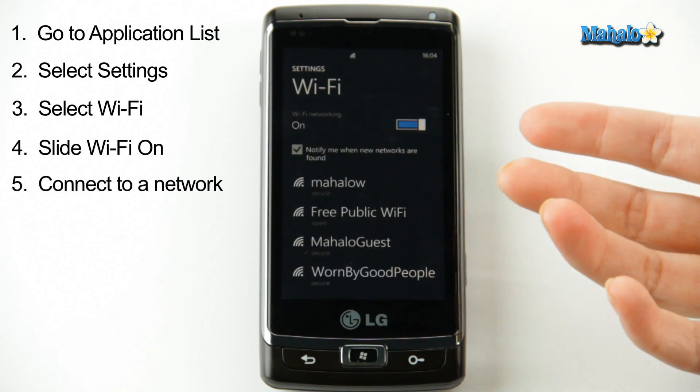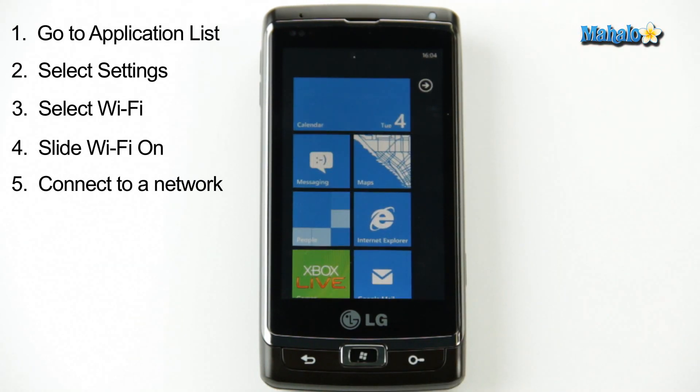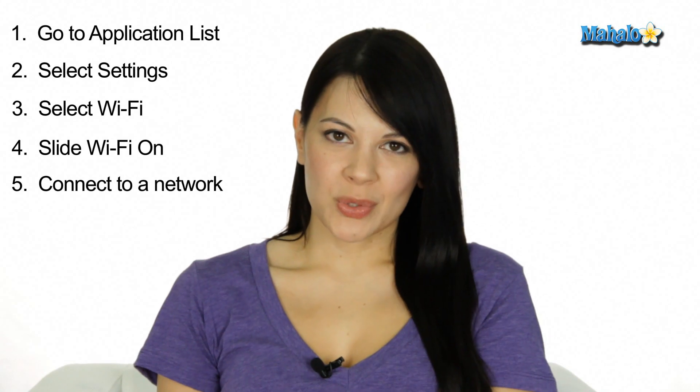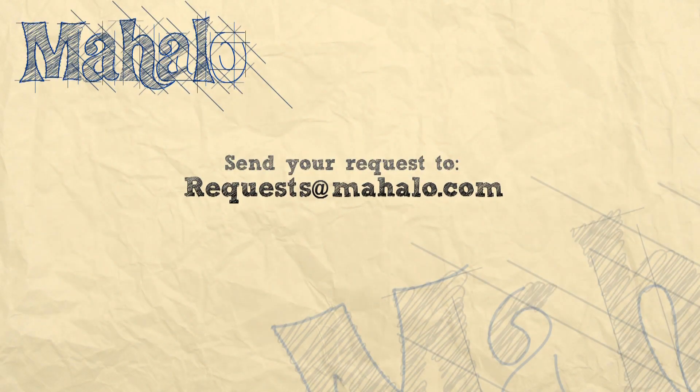You select whichever one you want, enter your password if it's required, and there you go. You're connected to Wi-Fi. And that's how to turn on the Wi-Fi on your Windows Phone 7. If you have any questions or comments, leave them down below. I'm Kat, see you next time. If you have a request, send it to requests at mahalo.com.